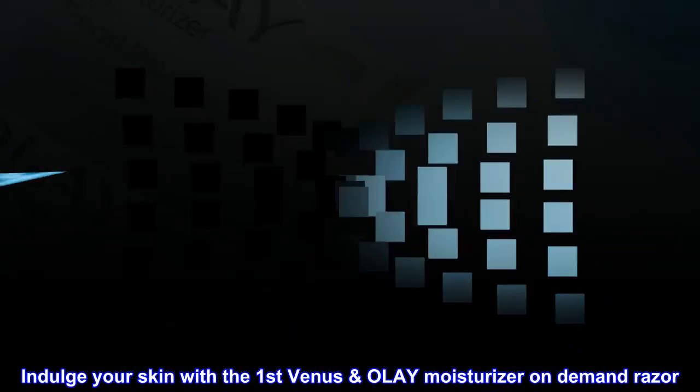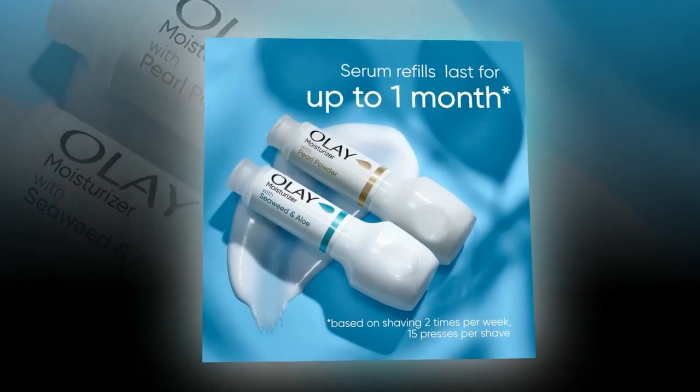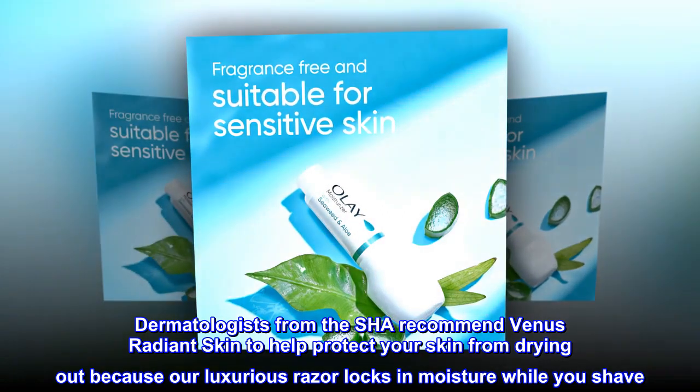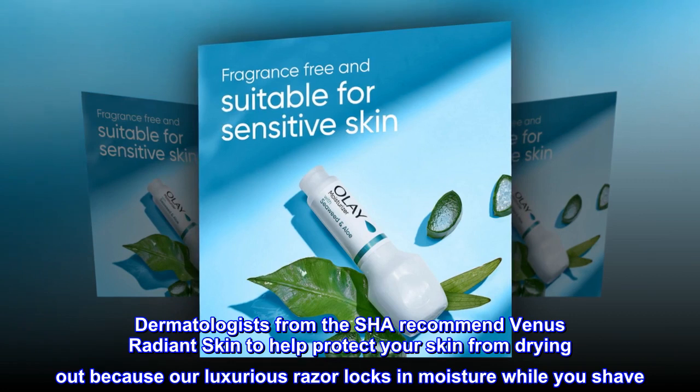Indulge your skin with the first Venus Olay moisturizer on-demand razor ever. Dermatologists from the SHA recommend Venus Radiant Skin to help protect your skin from drying out, because our luxurious razor locks in moisture while you shave.